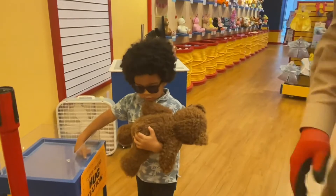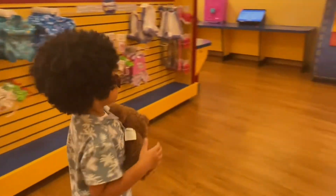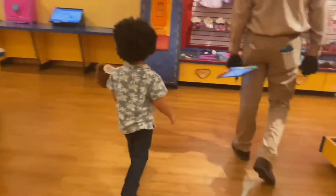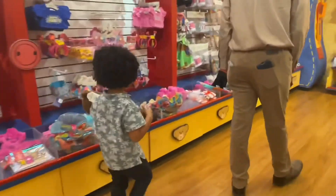Do we need some clothes for him? Come here, let's pick out some clothes for him. What about the black and brown?